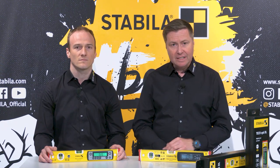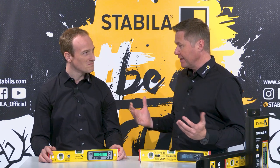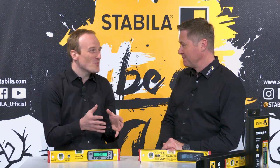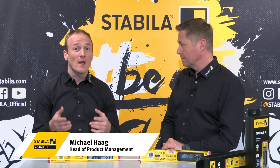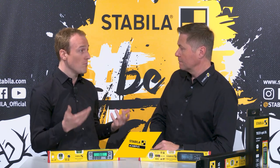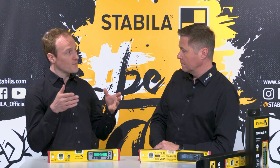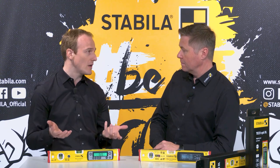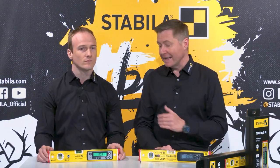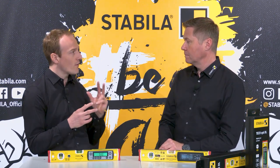So why is there a new electronic spirit level from Stabila? Because the old ones were perfect, weren't they? That is true, but as a measuring tool specialist, our aim is to constantly improve our products even further and thus enable users in the trade to make their work even easier and more efficient. We are constantly in close contact with users worldwide, observe their work processes, and listen when they tell us what they would like to see improved. And what is that exactly?